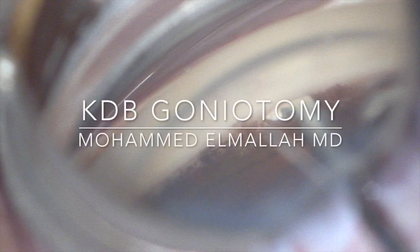Hi, this is Mohamed Elmala from Ocala, Florida. This is a short video showing a Cahook dual blade goniotomy done under direct gonioscopic visualization.